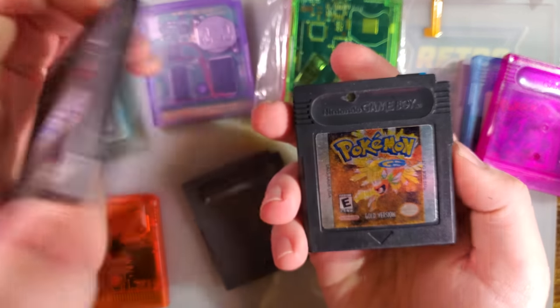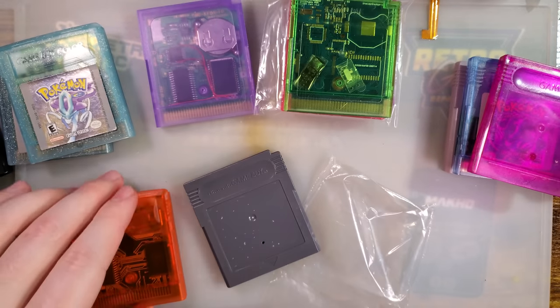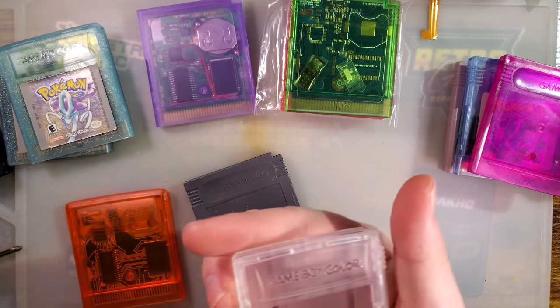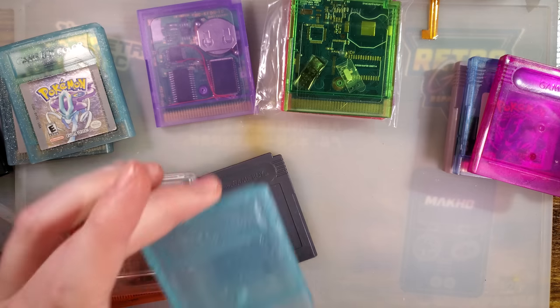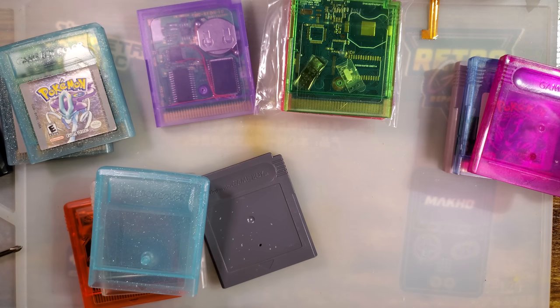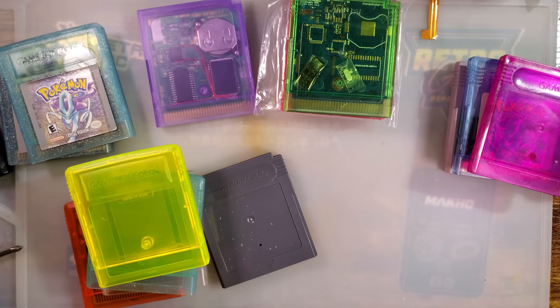I kind of want to reshell my EverDrive again — pop it in one of these new shells. A video where I'm just talking about shells is kind of lame, especially when I have so many install options. They come in so many colors I couldn't decide, so I just bought several, including multiple Pokemon Crystal ones, plus a few colors that I thought might be interesting to compare and contrast.